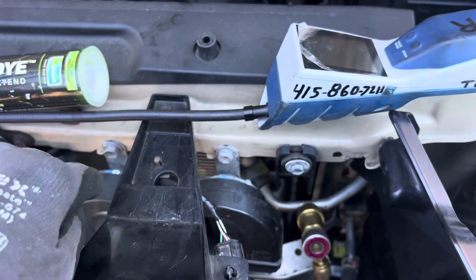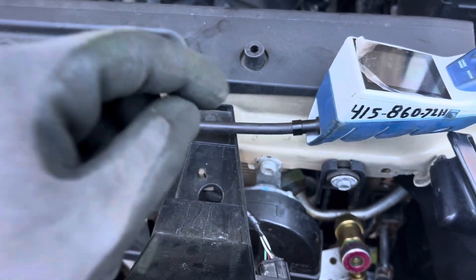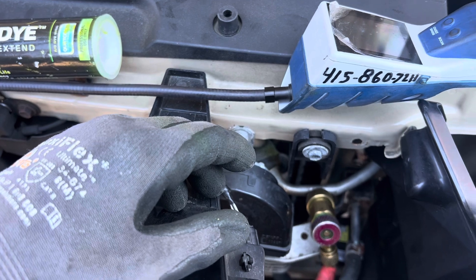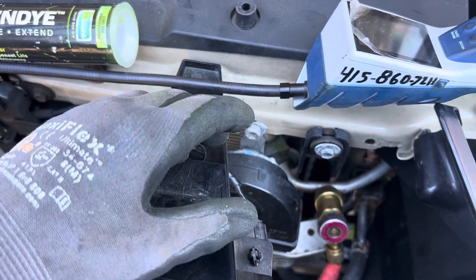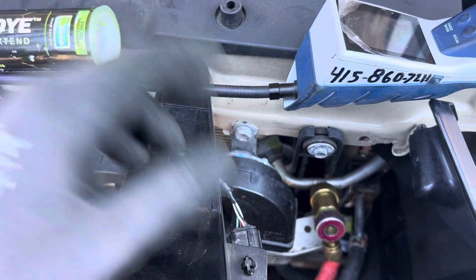So frustrating in our industry. By selling a condenser, they're making money instead of selling an O-ring — ripping off the customer to make money, not by being honest. This is why our industry has a black eye and people don't like the automotive industry. I feel sorry for the workers here because they don't have good tools.